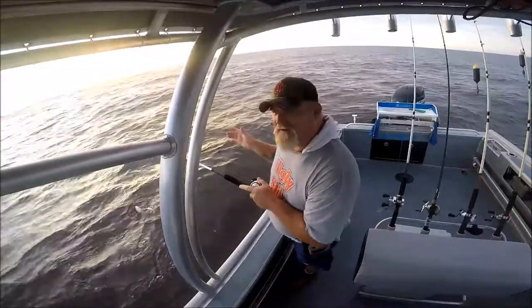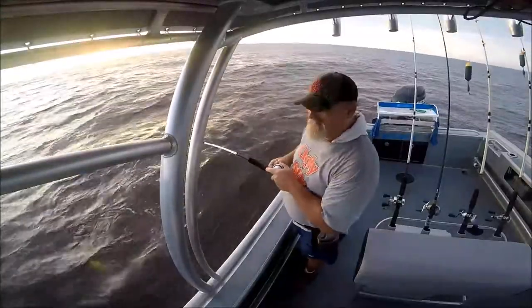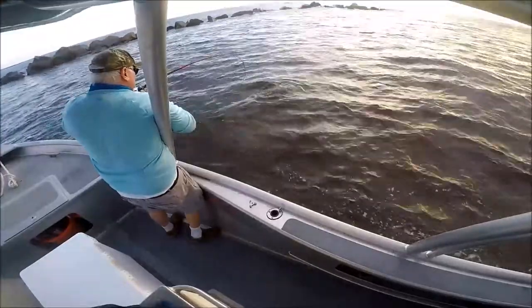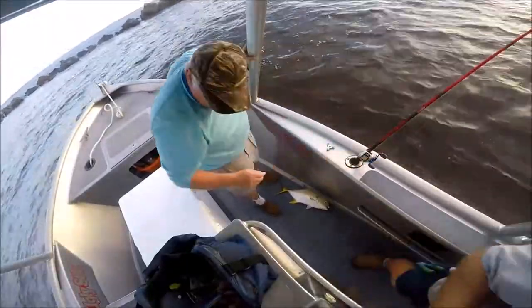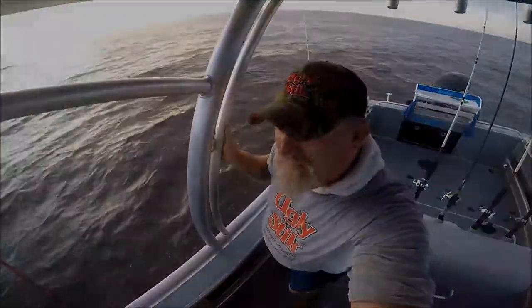But there are these little tarpon all over that are about this big and that's the ones we ain't getting. Yours is a little bigger, a little more than mine. We still need a tarpon on an Egret voodoo mullet.